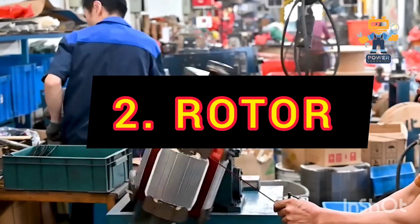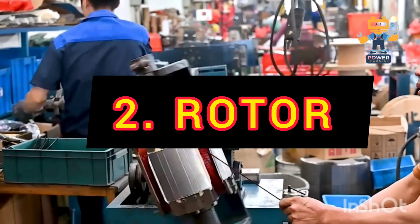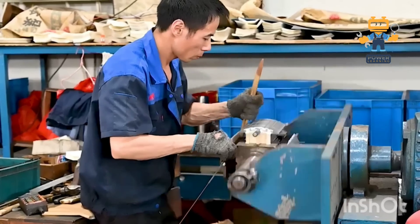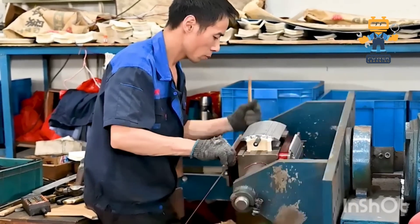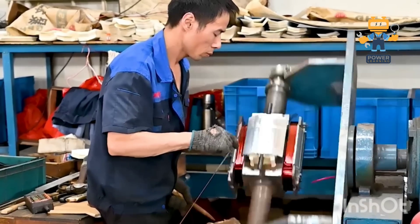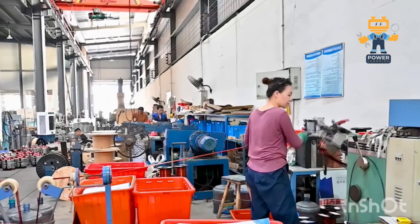2. Rotor. Next up, the rotor — the spinning star of the show. Imagine it as a moving magnet surrounded by the stator windings. As it rotates, it creates the magnetic field that interacts with the stator to induce voltage.